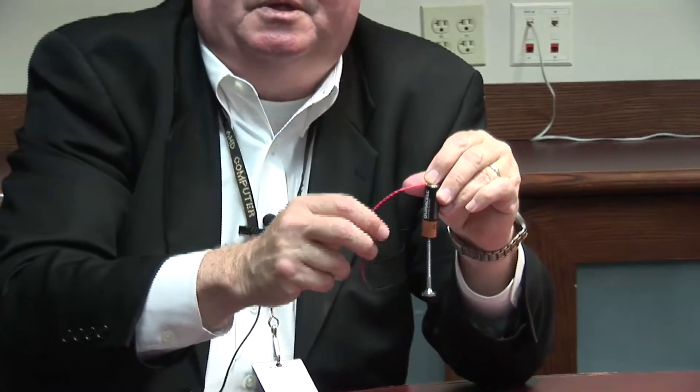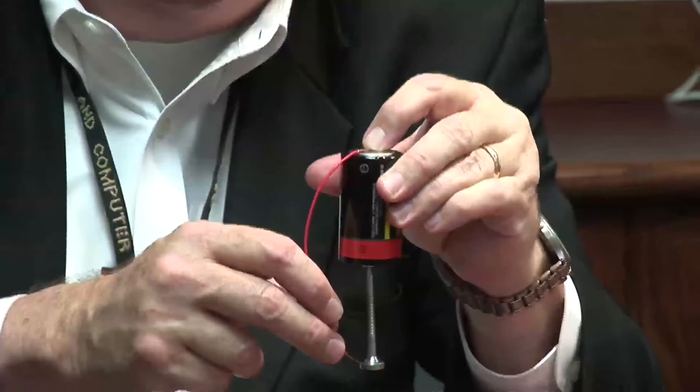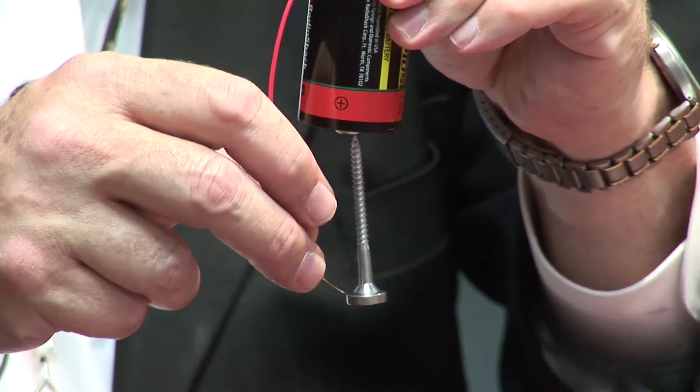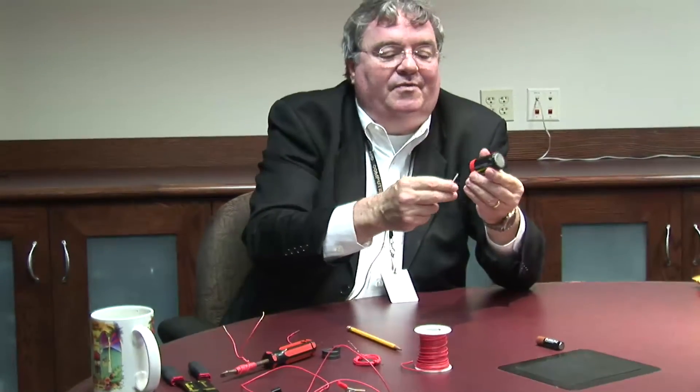Watch as this thing spins. If it spins too fast, you can't see it, and of course if it spins too slow. You can also use a bigger battery — the only difference is it'll last longer. So that is the world's simplest electric motor. If you get it really going for a few seconds, that thing can spin really fast — maybe 10,000 to 20,000 revolutions per minute. I think you're going to enjoy that. Thank you very much — that's our experiment in building an electric motor.